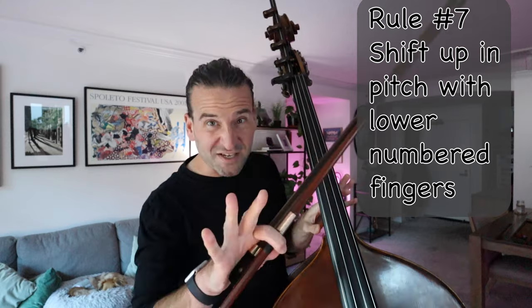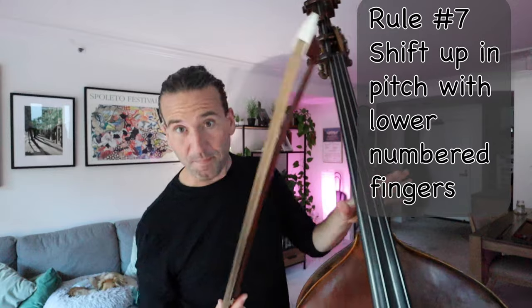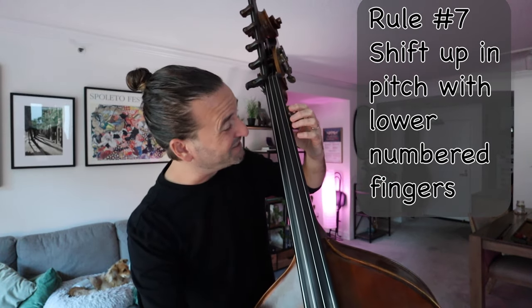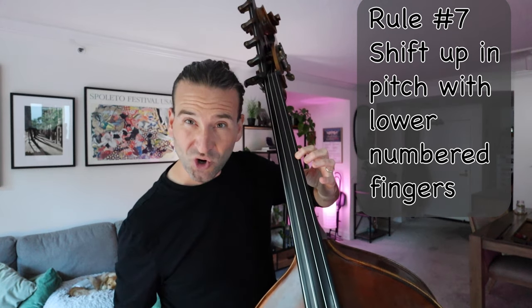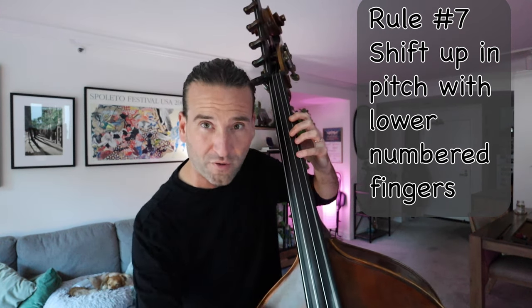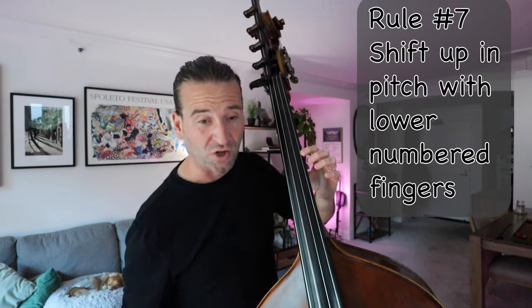Rule number seven — and this sounds confusing, but it's not — shift higher on lower-numbered fingers. Down means up on bass, and up means down, so it's kind of confusing. But if we are playing A, B, C-sharp, we want to shift early and we want to shift with the first finger. We don't want to be shifting with four — we don't want to go one, four, four.